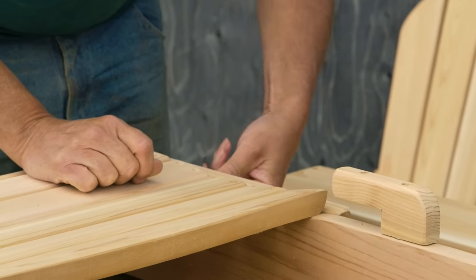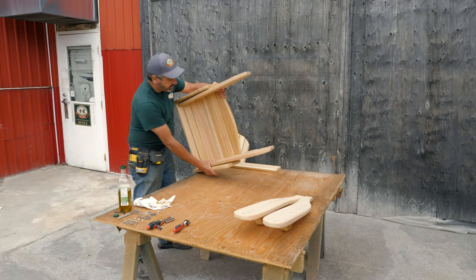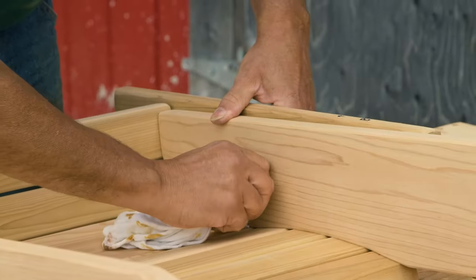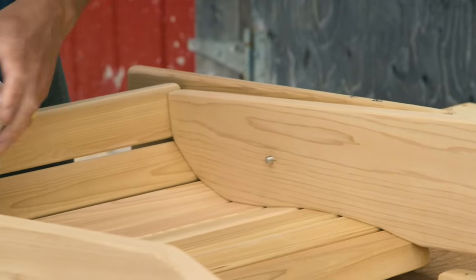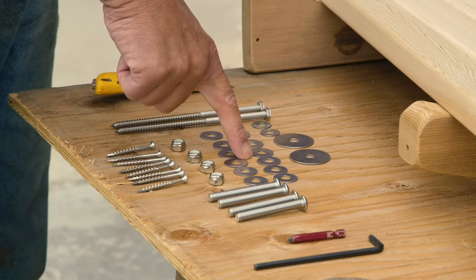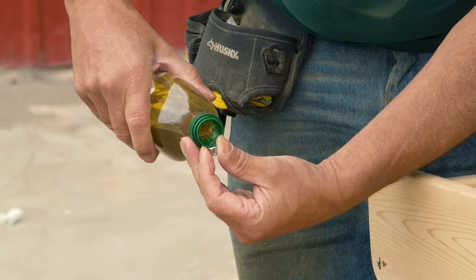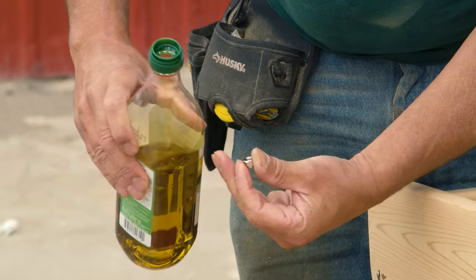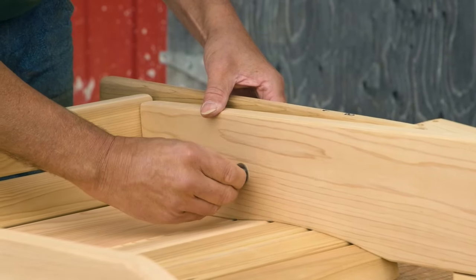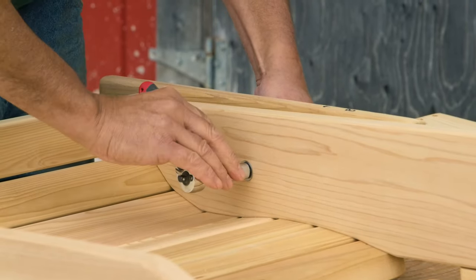Please note: do not use a hammer to push the bolt through. Next, turn your chair over. Take a rag and clean your bolt on both sides. Once cleaned, take a medium washer and place it on each bolt. Take your nut and any household oil and place a drop of oil on your nut, then place the nut on the bolt using the half inch socket and the hex wrench.